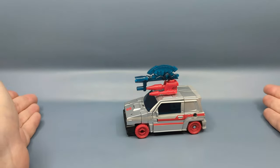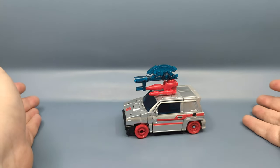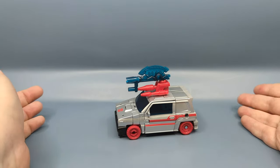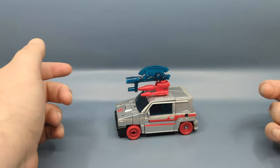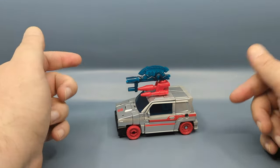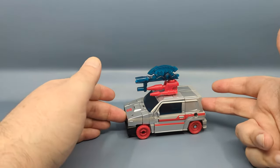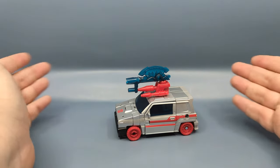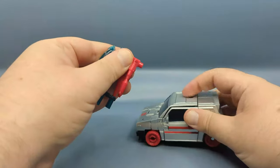Obviously it's still around because these are easy repaints with new heads, et cetera. We've seen the Skids mold dozens of times and we're going to see it again, because that Triggercon is getting repainted with the head from Burnout as the Rescue Bot Medics, which is going to be a Walgreens exclusive coming sometime later this year — or within the next five years, knowing how Walgreens handles its exclusives.